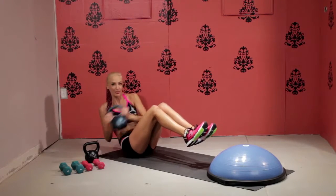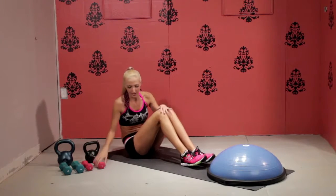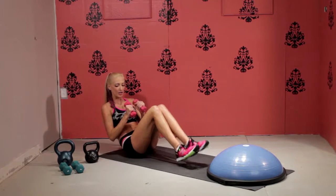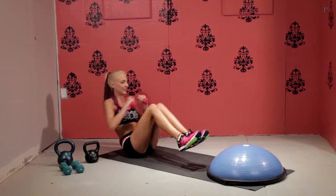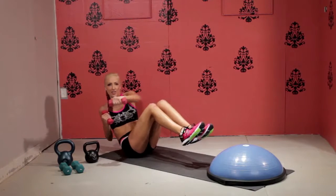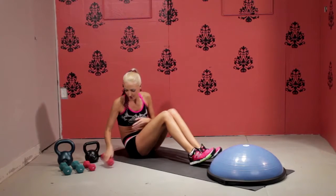Remember to keep breathing. Now if you want to engage your arms a little bit more, you can grab two light dumbbells, lean back in the same position, lift your feet up, and punch from side to side — so you're engaging your abs and your arms and working multiple muscle groups.